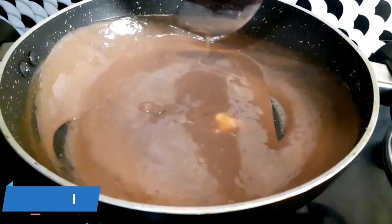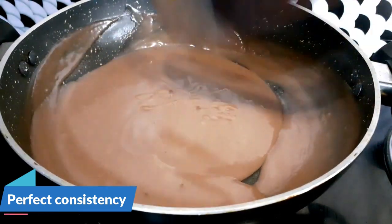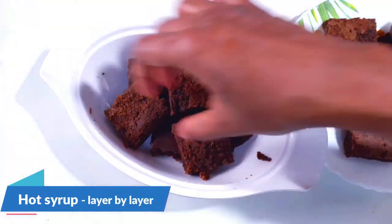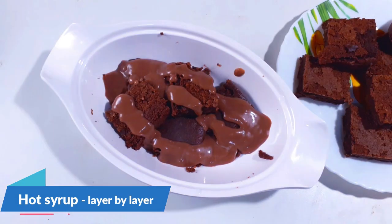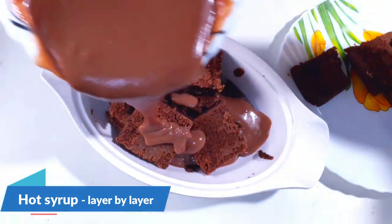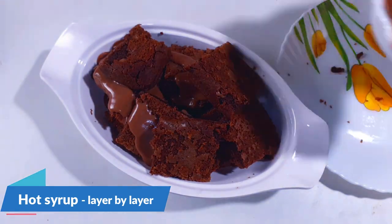The chocolate syrup is now getting thicker — you can see the consistency. At this point, turn off the gas and keep aside. Pour the hot syrup on top of the brownie. Place another set of brownie and add the hot chocolate syrup on top. Keep adding another set and pour the remaining hot chocolate syrup over all the layers.